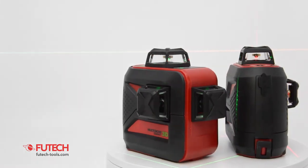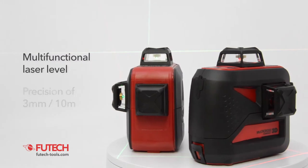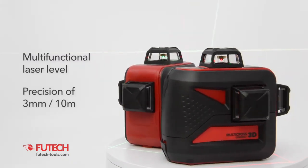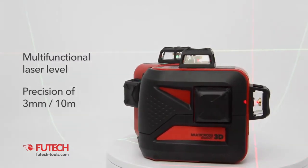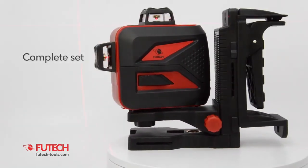This is the VUTEG MC3D Compact Red & Green. This multifunctional cross-line laser brings a reliable solution for many different jobs on the construction site. It is robust and delivered with a very handy wall mount.